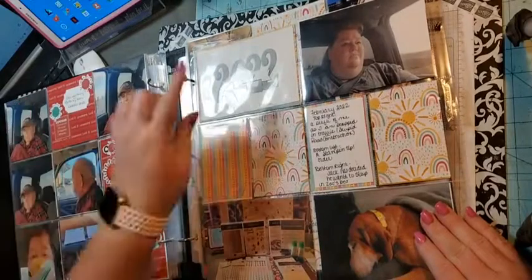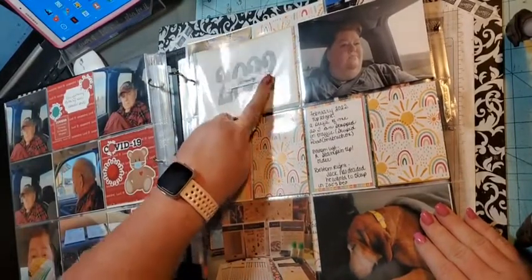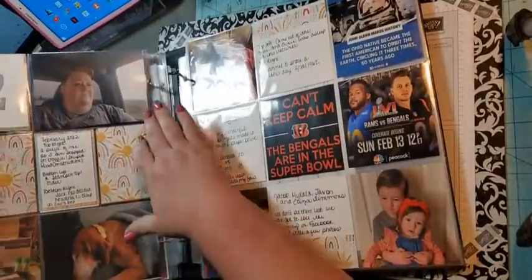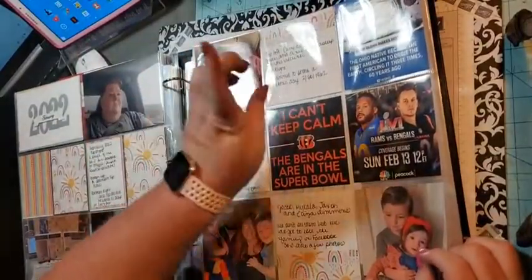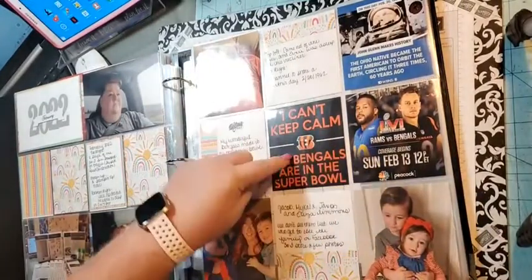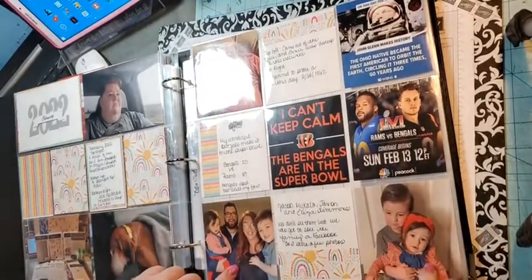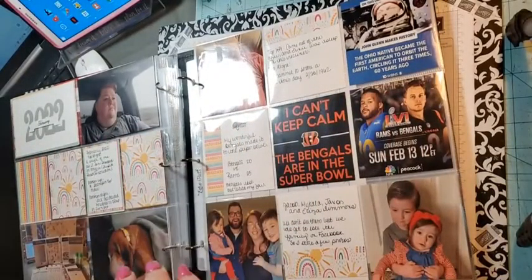I used my number dies that are Stampin' Up but they're retired. I used the Day-to-Day stamp set and stamped 'February,' then cut this out using one of the framelits. I did my journaling, telling what each picture is. These are miscellaneous pictures I took throughout the month — Ernie sleeping, John Glenn makes history, the Rams and the Bengals play in the Super Bowl. I'm a big Bengals fan! And this is Ernie's grandchildren — his grandson and wife and their two great-grandchildren. This was my first February page.